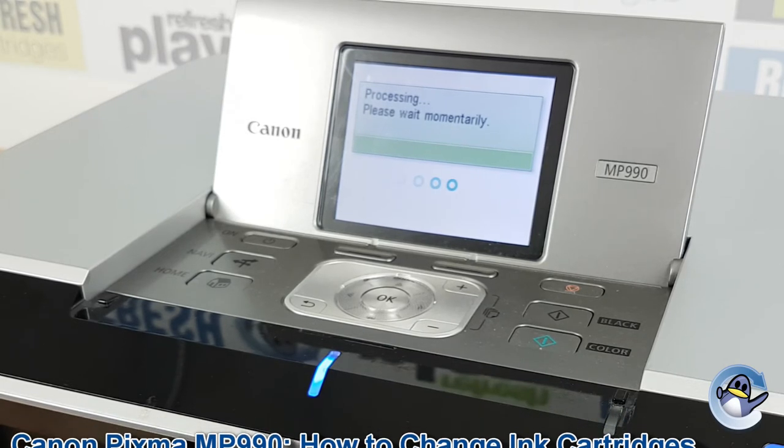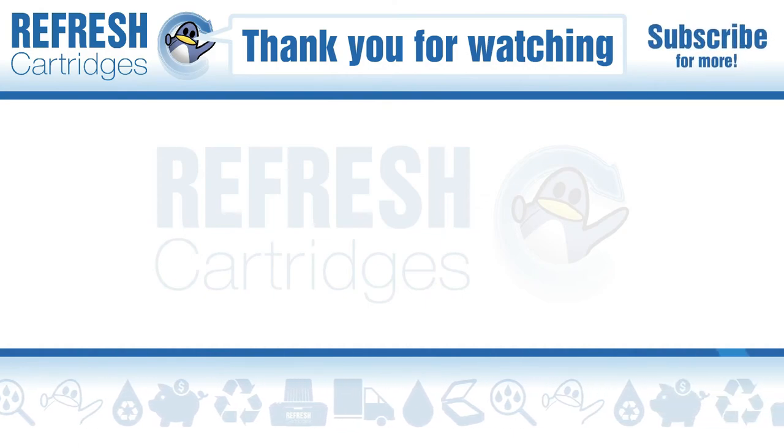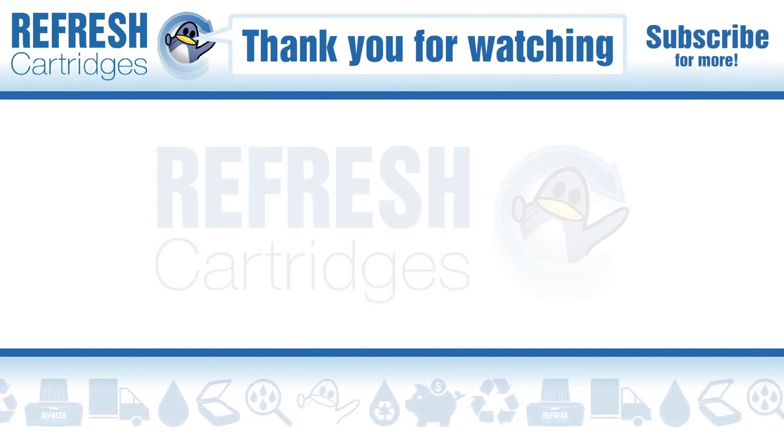And that's the whole process really. If you found this video useful please do let us know with a like. If there's anything else we can help with, let us know down in the comments. Otherwise, thank you for watching and we'll see you next time.